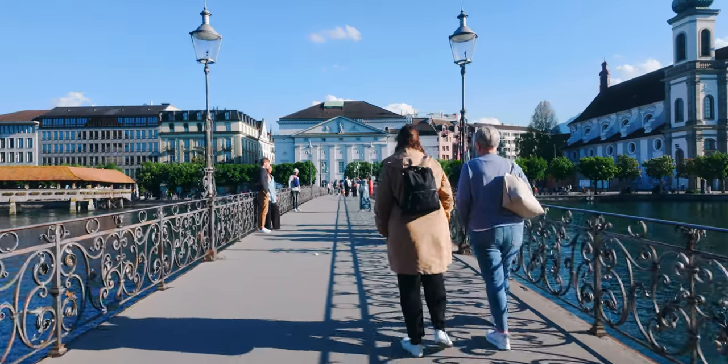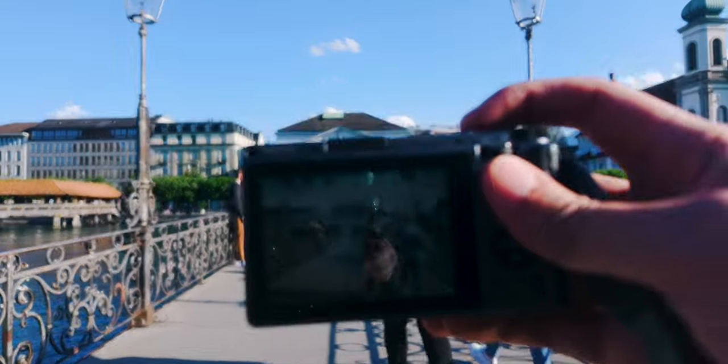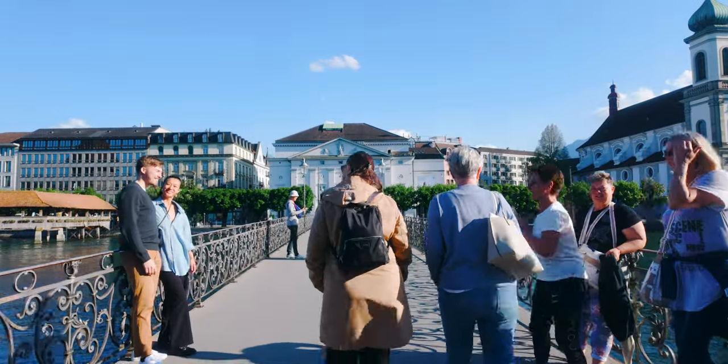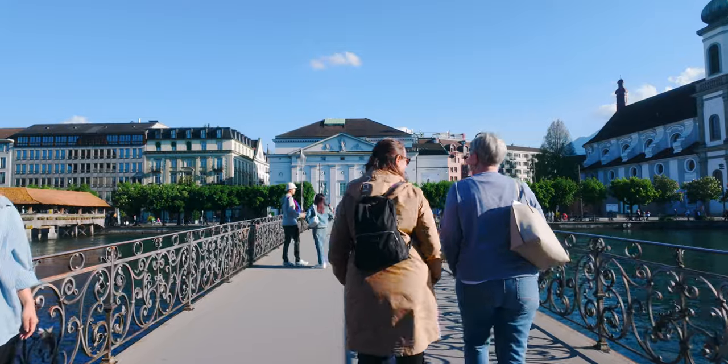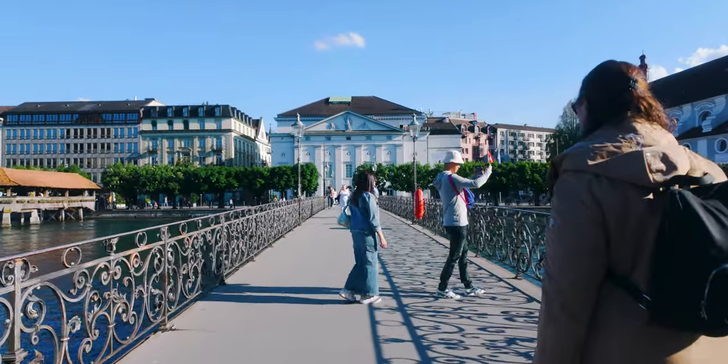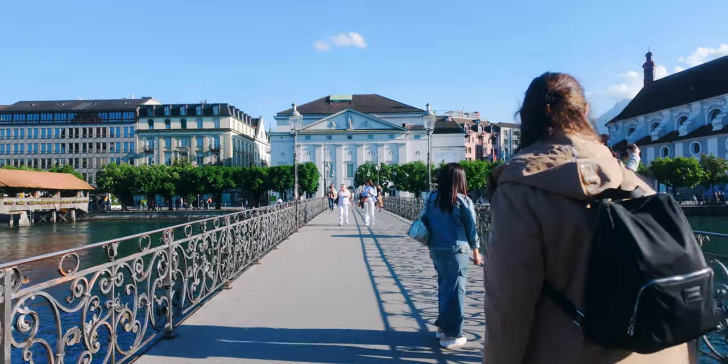Another plus about the Ricoh is that it's super small and very inconspicuous. No one really knows or cares what you're holding because it doesn't look like a professional camera — at least that's what most people would think.